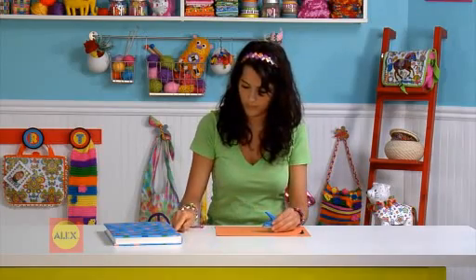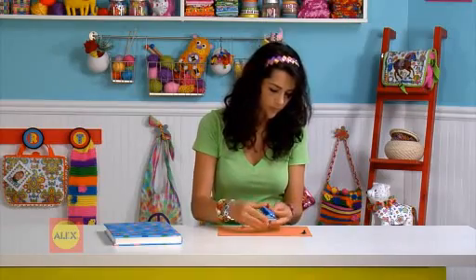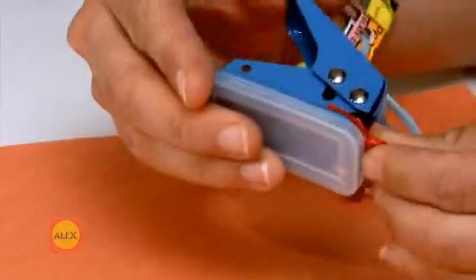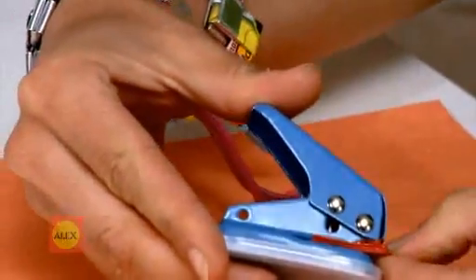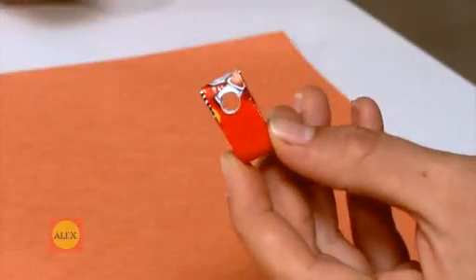Before you make your chain, slide your first link carefully into the hole punch, fold it in first. Slide it to the back of the hole punch and try to center it. Now punch a hole — this is where you will string your cord.